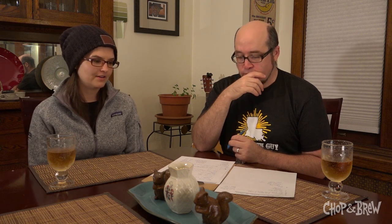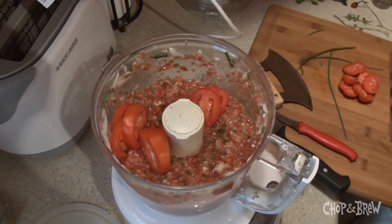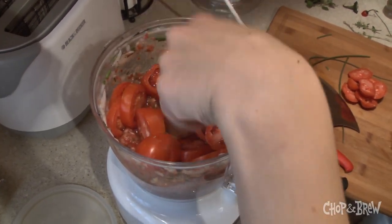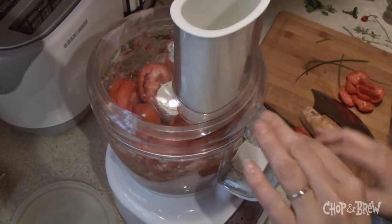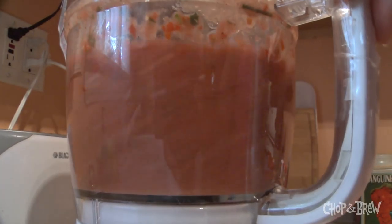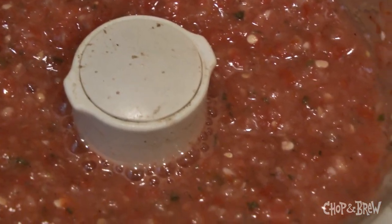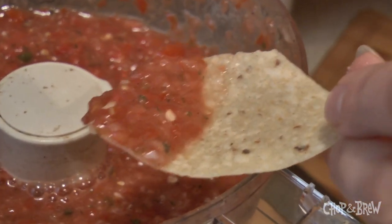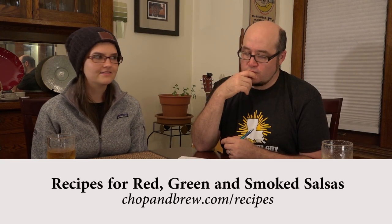For the red salsa you're seeing in the video, Elsa basically used mainly Roma tomatoes. You cut off the ends and then you don't have to cut things super small, but you want them in chunks. We're going to put our suggested loose-form recipe blueprint on the website. I never go by a recipe — I just kind of throw things into the food processor and then do the old standard taste test. If I feel like it needs more garlic or more salt or lime juice, you can always add it in. I just kind of eyeball it.